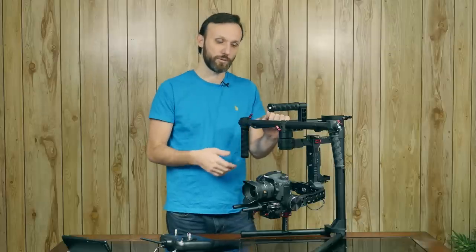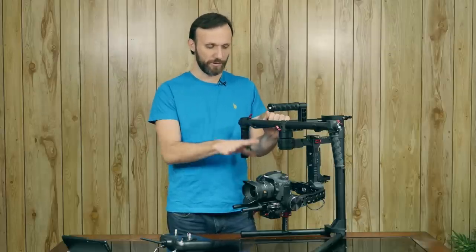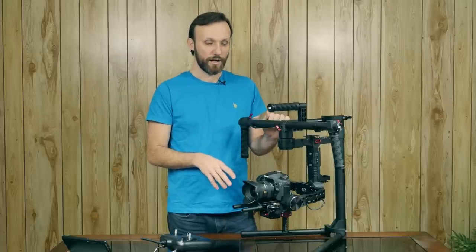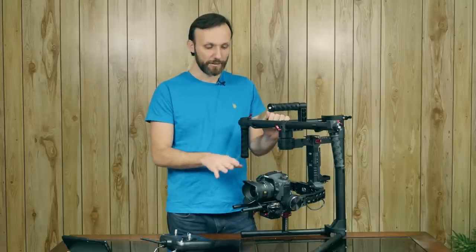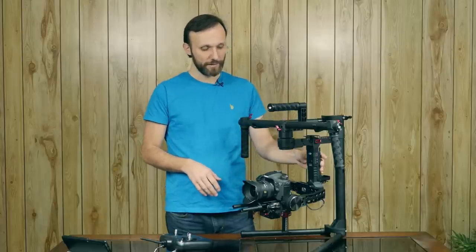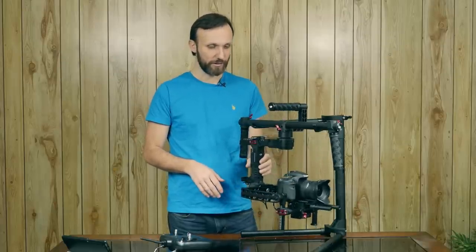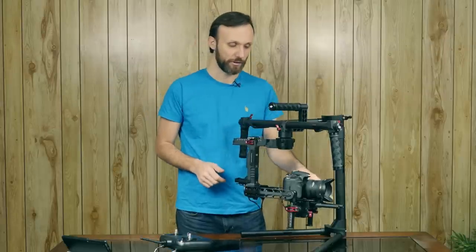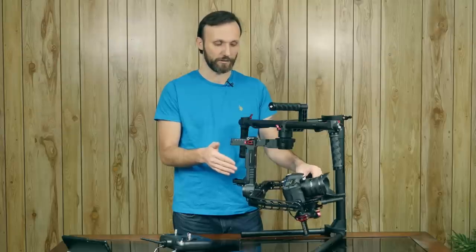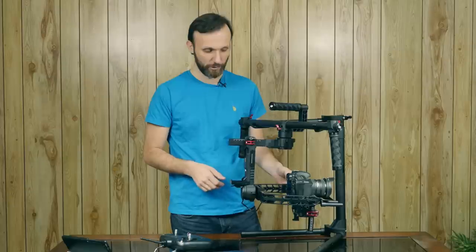Right now, if the gimbal is properly set up, the battery will last around four hours. Even if you don't get it perfectly balanced, it's no problem because the software will actually compensate for it — it'll figure out where the camera is a little heavier or lighter and compensate, keeping the whole gimbal steady.